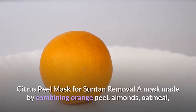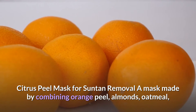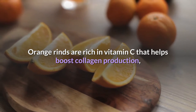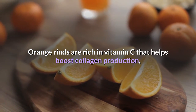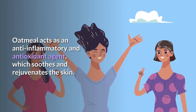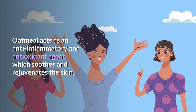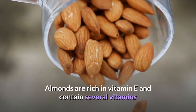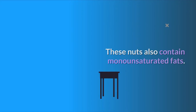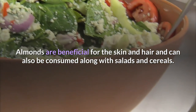Citrus peel face mask for sun tan removal: a mask made by combining orange peel, almonds, oatmeal, and milk may reverse sun tan damage and give a brighter tone to the skin. Orange peels are rich in vitamin C, which helps boost collagen production. Milk hydrates the skin and aids in moisture retention. Oatmeal acts as an anti-inflammatory and antioxidant agent, which soothes and rejuvenates the skin. Almonds are rich in vitamin E and contain several vitamins and minerals including zinc and potassium, as well as monounsaturated fats.